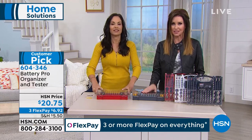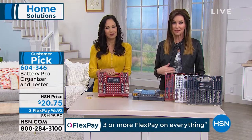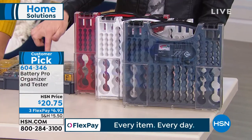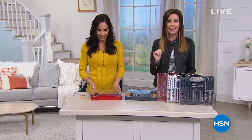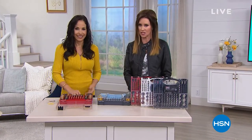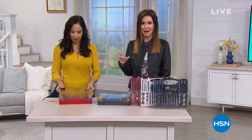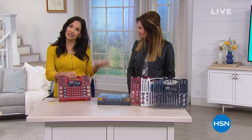This is a big customer pick. Go to HSN.com and type in item number 604-346, or call the phone number on your screen. If you need batteries to fill it up, we have DieHard batteries at a great price — a 48-pack of double-A or triple-A for just $20.75. You'll get those batteries home at the same time as your organizer. We also have a battery charger available if you want to renew the batteries you have — just all of those great battery solutions.